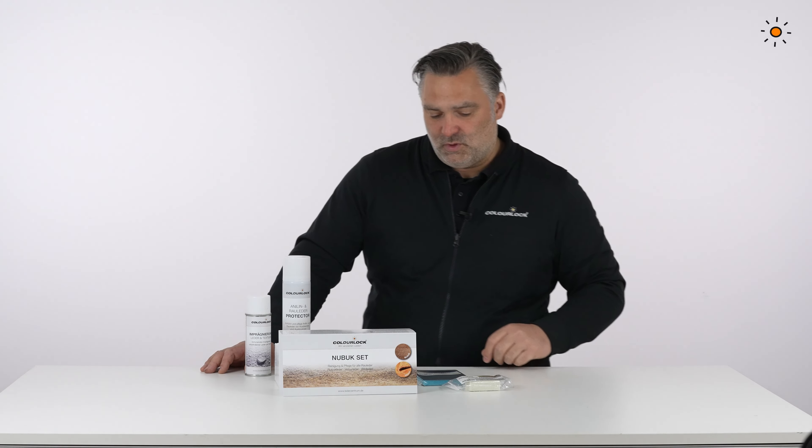Suede and Nubuck kit, cleaning and conditioning — that is what we have here. So what is inside?